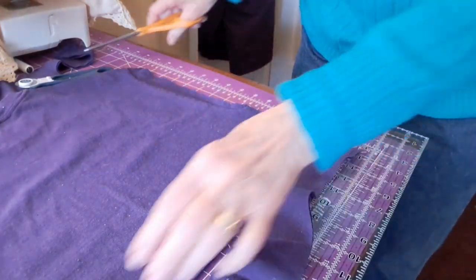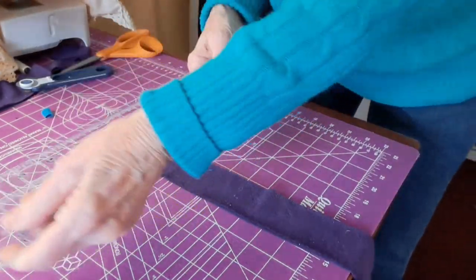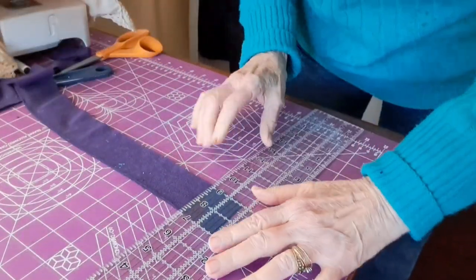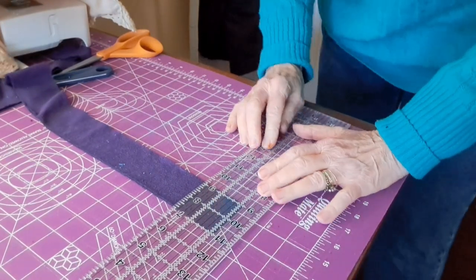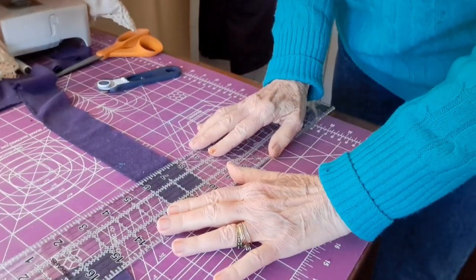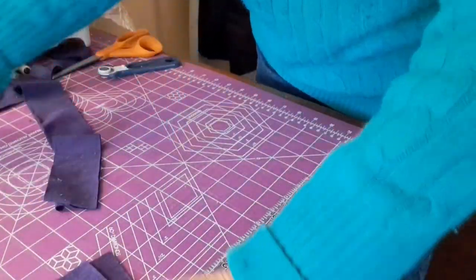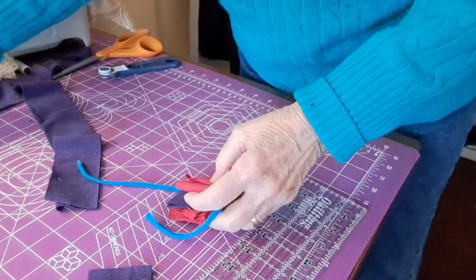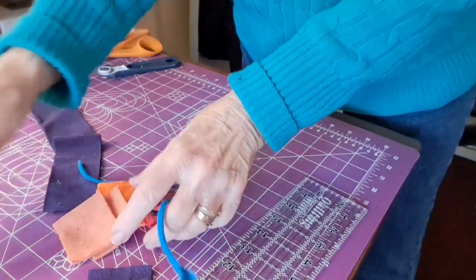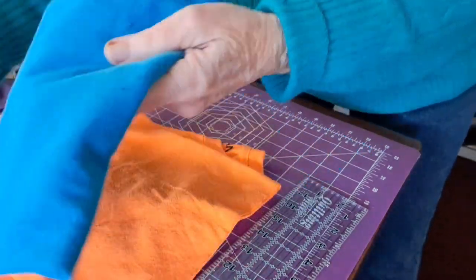These blades do get a little dull, so you have to replace them every once in a while. So I'm going to start right here. I've got two-inch and I'm doing this in all of the different colors. You can see I've got my little two-inch squares. I already have several cutouts and I'm going to be cutting out more. I have all different colors — and this is more shirts I'm going to be cutting more squares on today.